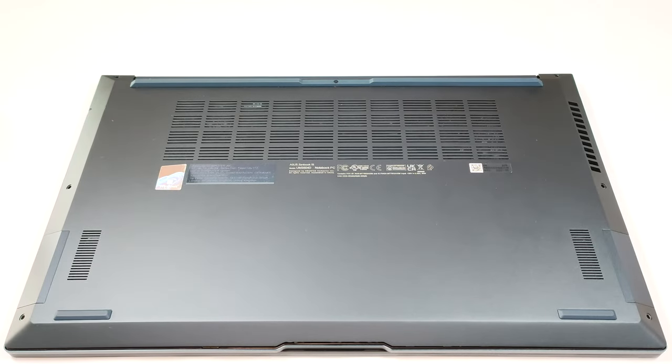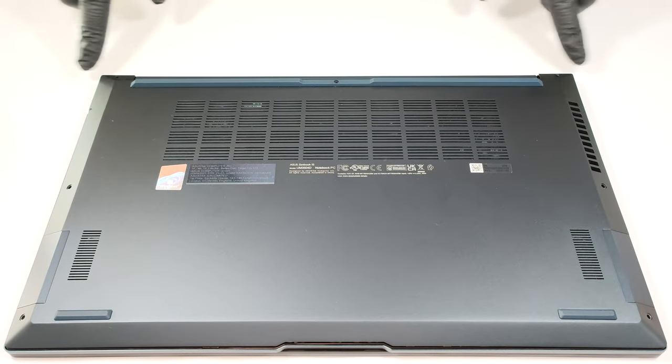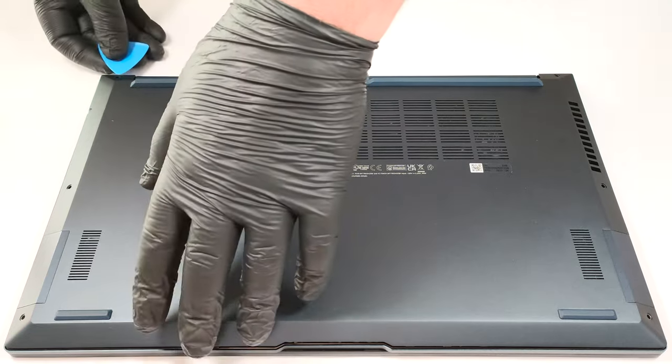Hello, this is Nick from Laptop Media, and today we will show you how to open the Asus ZenBook 15 OLED UM3504. If you want to have a sneak peek at the internals, you need to undo 7 Torx head screws starting from the top corners. Then use a pry tool to pop the plate and lift it away from the chassis.